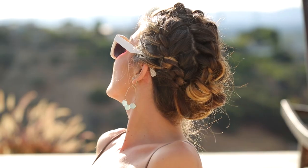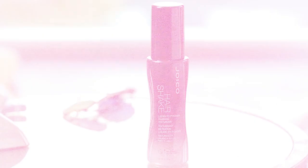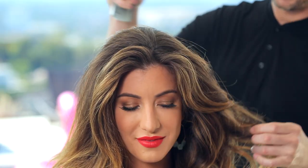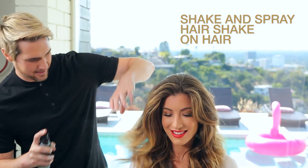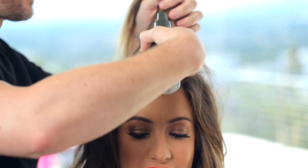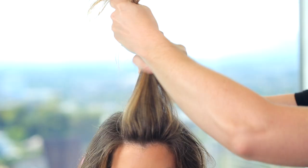Joico Hair Shake is the key product for this look. I love it because it's multi-purpose, and when you spray it on clean hair it gives it more grip and control. Make sure you always shake it first to mix it. It's a liquid-to-powder texturizer and it makes it easy to create multiple looks on all types of hair.